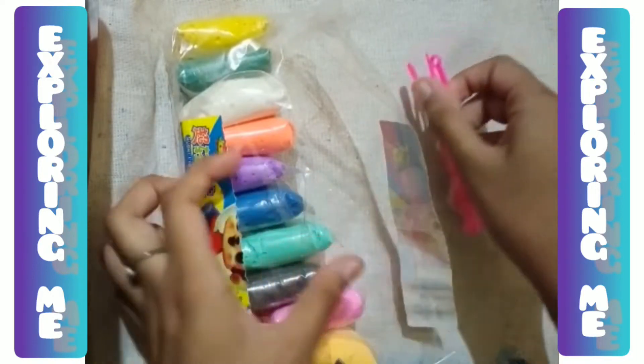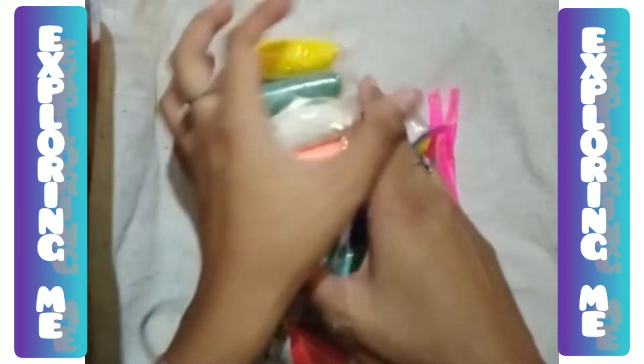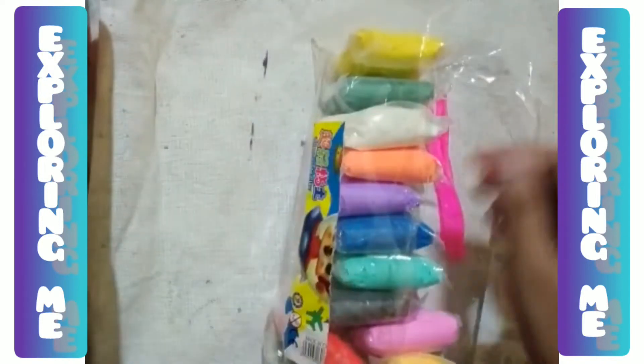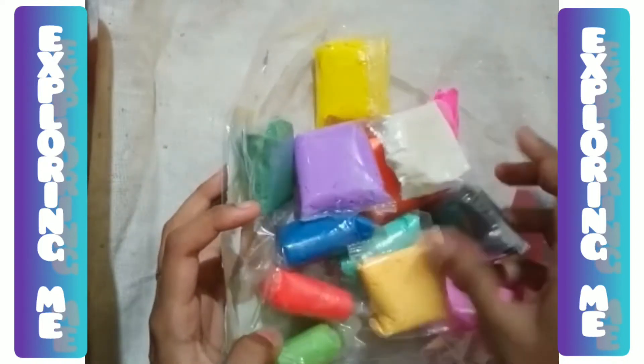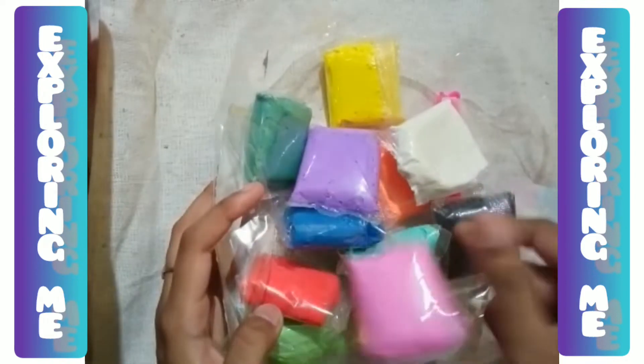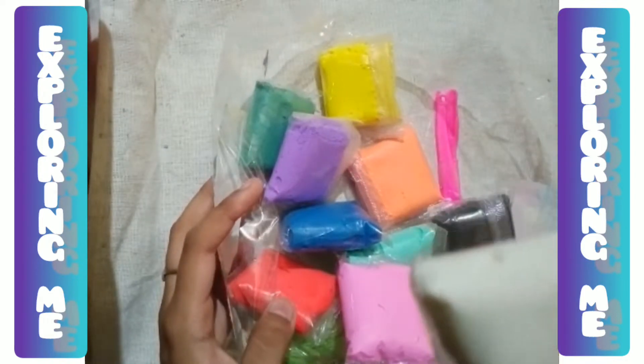That first time was like play — you have to play with that clay, it's not like you can do clay painting with that. This time I have ordered super clay from Amazon. You can see I had already unboxed it, and that's why it is going to be very experimental today.